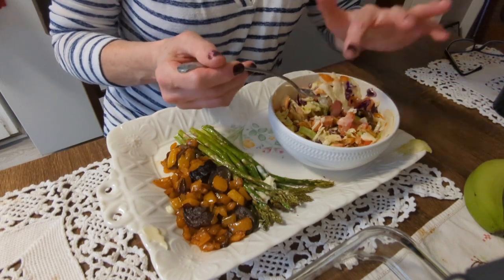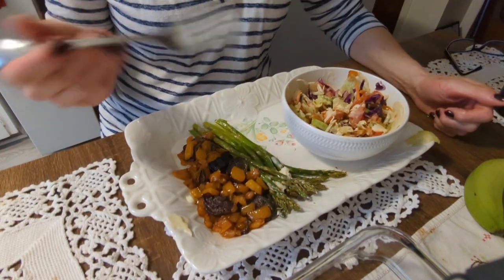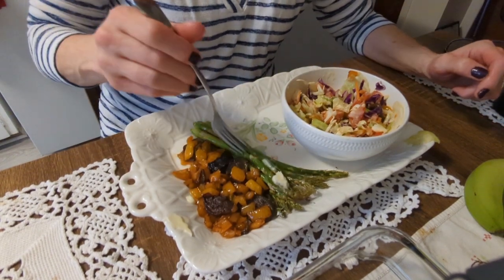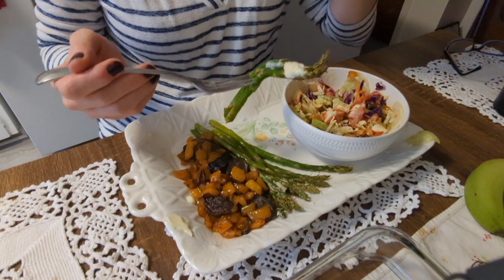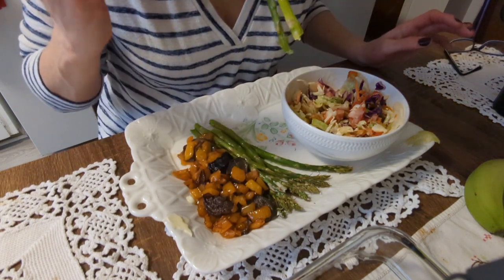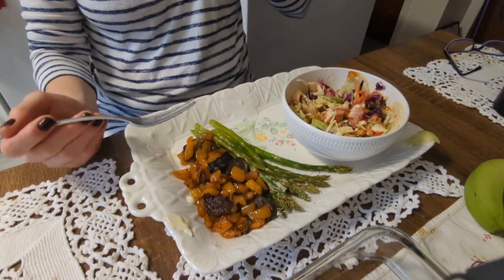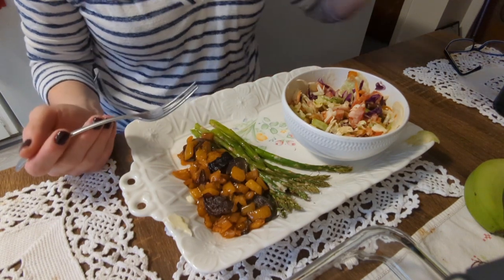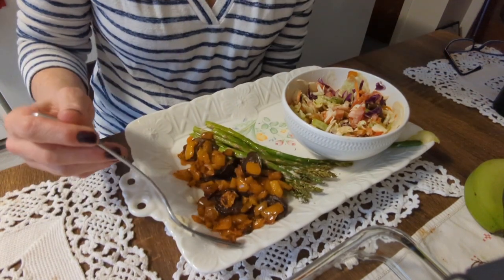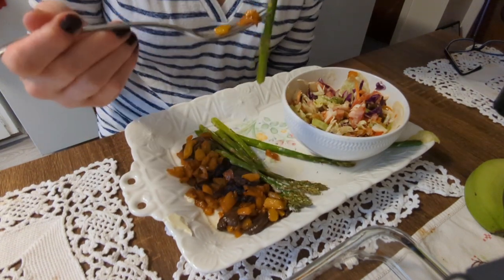One more bite. Let's try the asparagus. I love asparagus, I really do. There's no seasoning on this at all — I didn't put any salt and pepper even after. I'm dropping it everywhere, guys. Can you see me at a fancy restaurant? Yeah, I don't think so. Not going to happen.